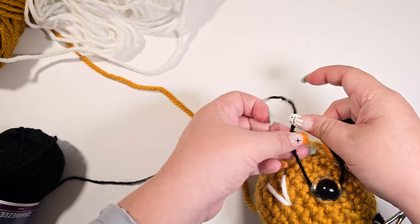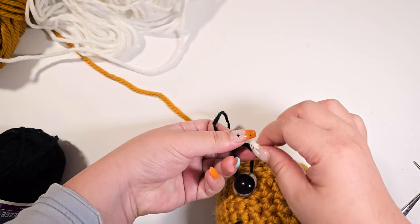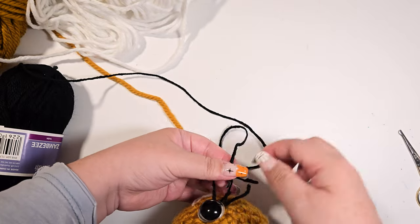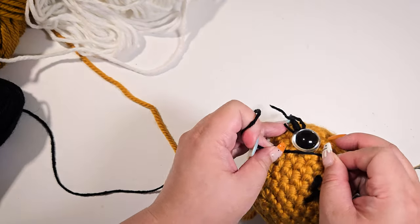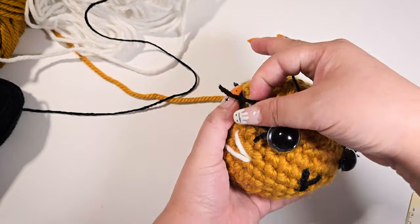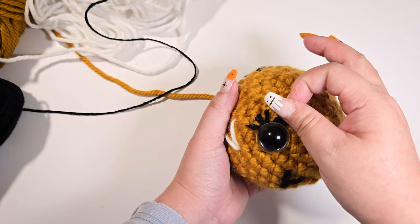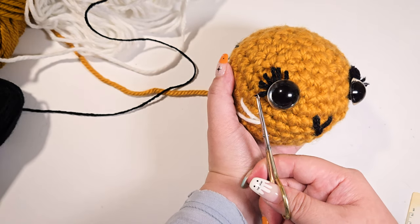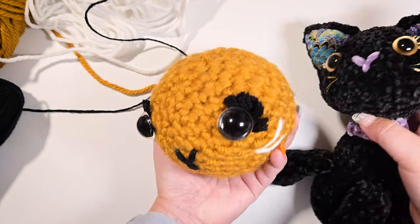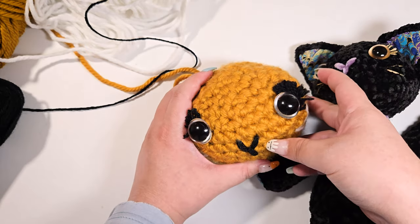Insert the yarn under and tie two knots. Repeat the same steps on the other side. That's it! I hope you find this tutorial helpful. Take care, my love.